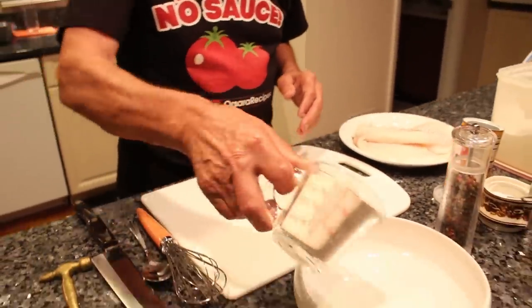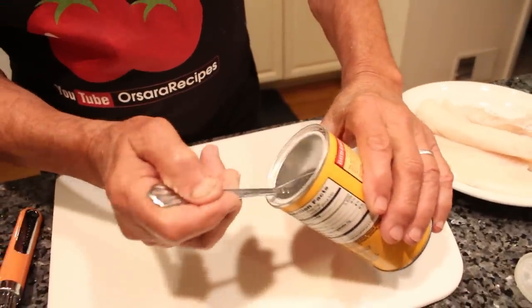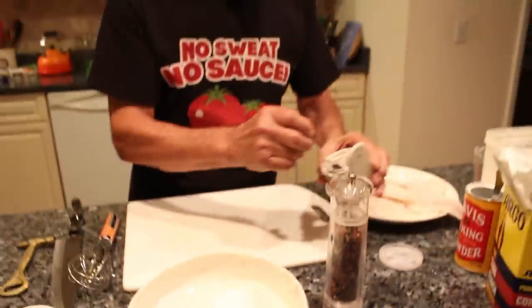We use one cup of flour. One tablespoon of baking powder. And we got a little salt.